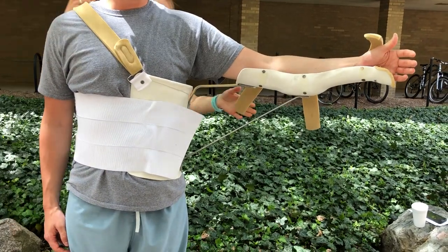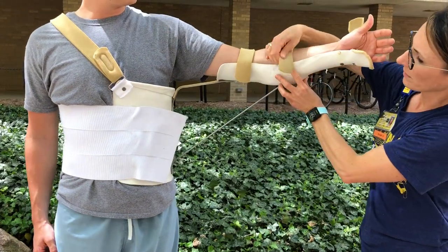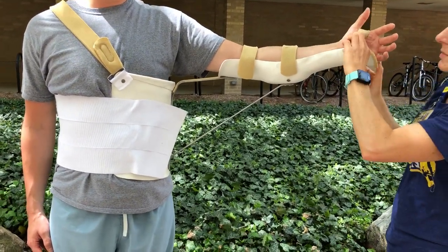Secure all of your arm straps. The bum should be pointed up towards the ceiling, and then the last strap can be put in place.